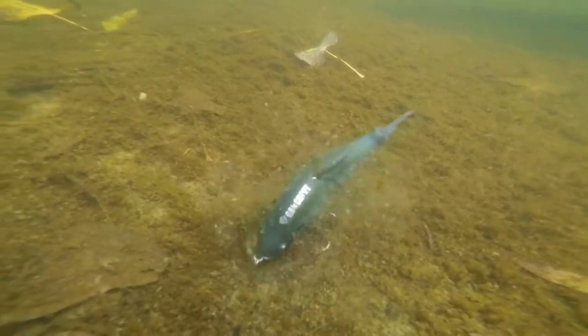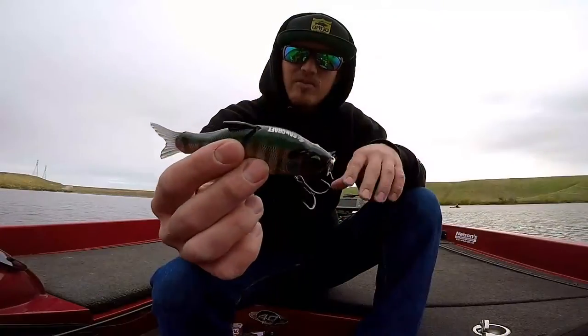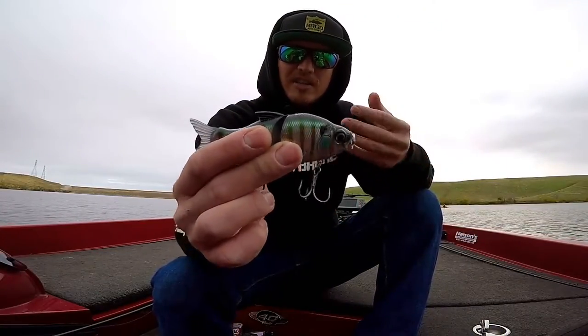It does have treble hooks though, so if the bed is dirty and he brushes up against it you will snag fish. So I do like to throw it when the water is a little clear so I know he's actually eating the bait.